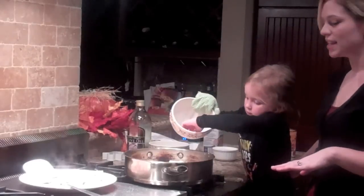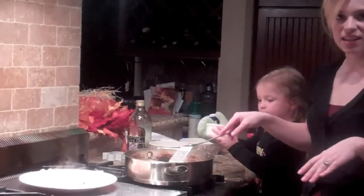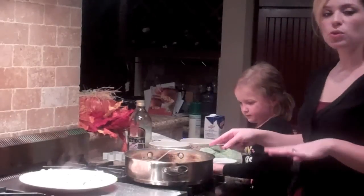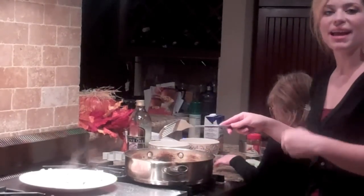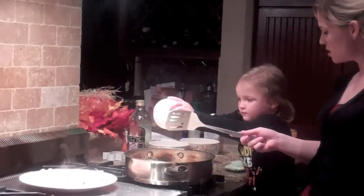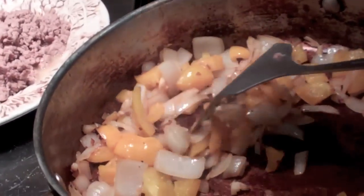We're going to go ahead and sauté it all together for about a minute. Then we're going to add in all the spices. After we add in all the spices, we're going to cook it for one more minute. Then we're going to add in the ground turkey and mix it all together. Once we've got it mixed, we're going to put it right in the slow cooker. There we have our vegetables getting nice and cooked.